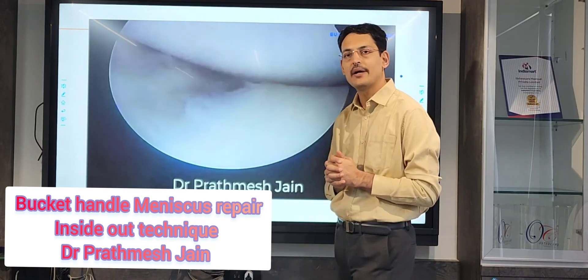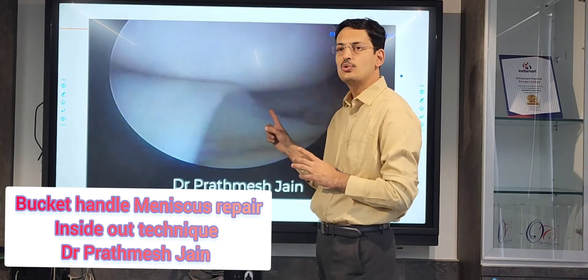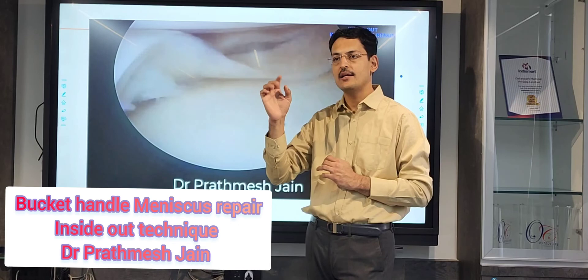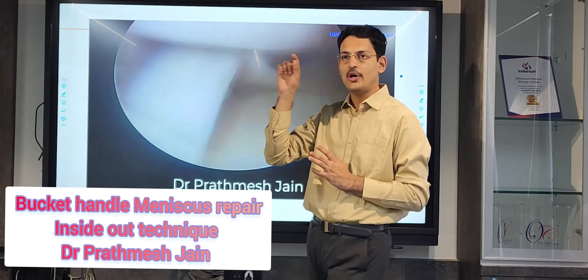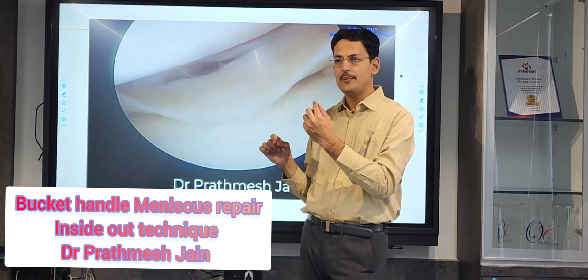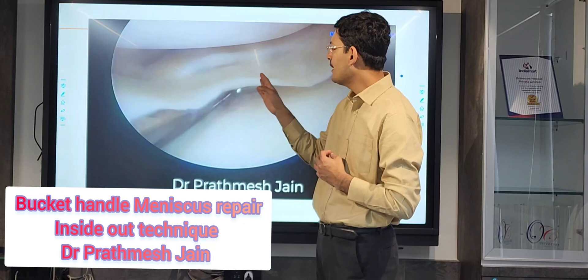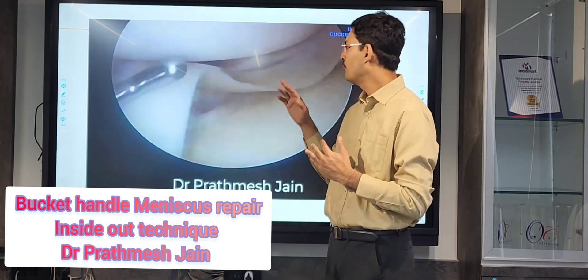This is called a double bucket handle configuration. The most important thing here is to do a very good piecrusting. The piecrusting is done at the magic point, which is approximately on the femoral side at the posterior junction — where you join the line between the femoral and tibial epicondyles, just posterior and toward the femoral side.